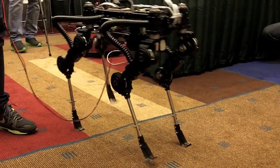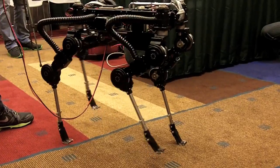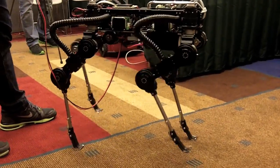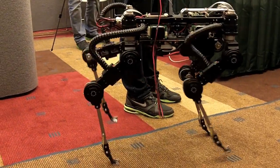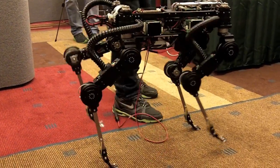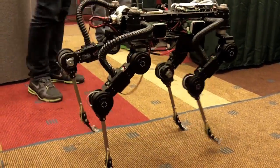We have to tape the carpet because there is too much friction. We have to get rid of that friction a little bit because we are actually using the contact detection to work on it.